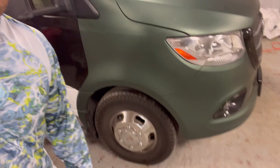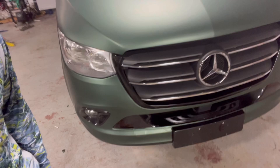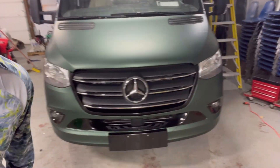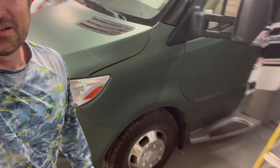We got this side done. Look at that thing — oh my gosh, doesn't that look cool? Look at that bad boy. We got the matte green, and we got this side done and we got the door. It's almost all done. We got that one little slide right there, but we got the door on. Looking pretty fantastic, I'd say.